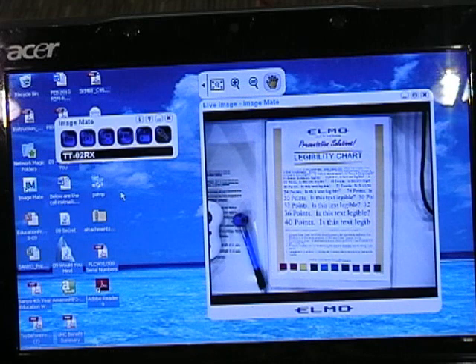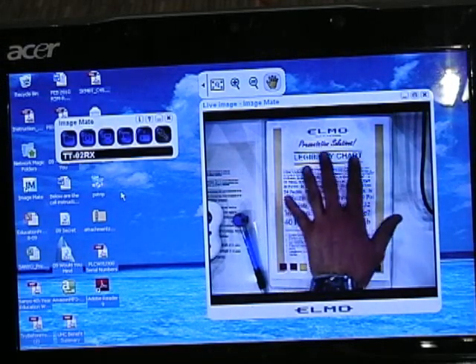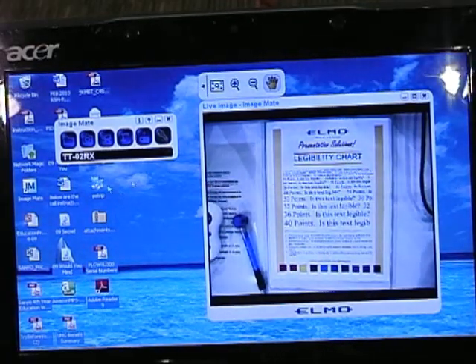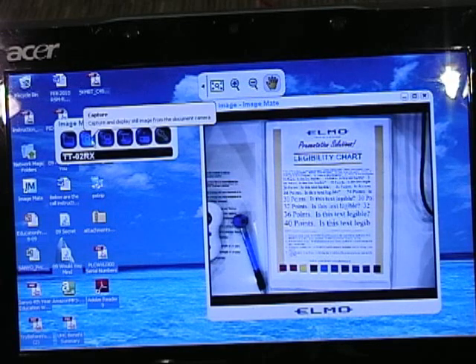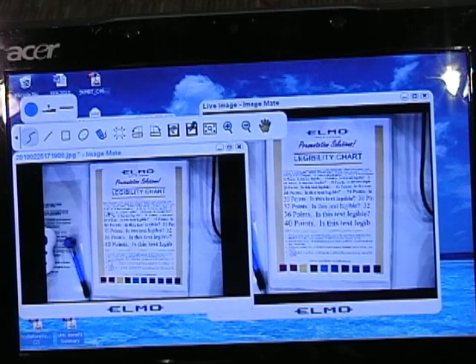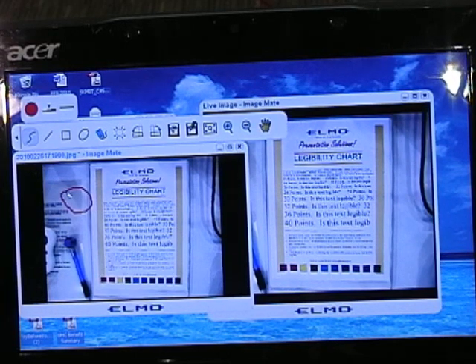The ImageMate software that comes with the Elmo TT02RX is equally impressive. On the desktop screen we have a live preview image. By hitting the camera icon, you can snap a picture of whatever is on the camera at the time. It captures a still image and, before saving, allows you to annotate on it and pick colors. Your annotations will be saved with your new image file.